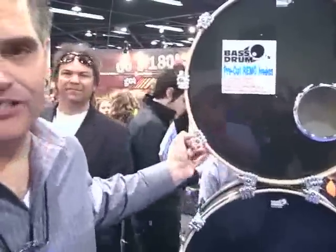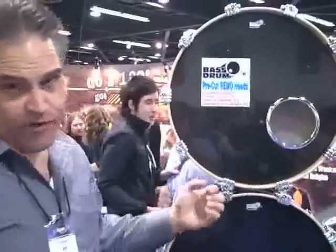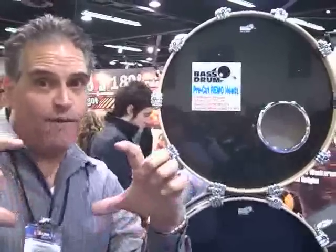Hi, Bob Cascia from Big Bang Distribution. Something new for NAMM 2009 — we've expanded our bass drum heads in the whole reinforcement line. Of course we have the 2 inch, the 4 inch, the 5 inch, the 6 inch, and the 4 by 6 oval.